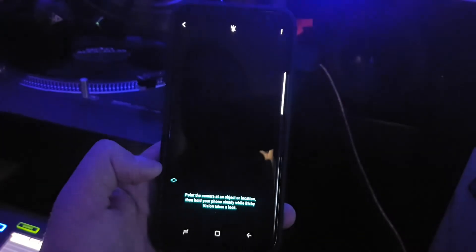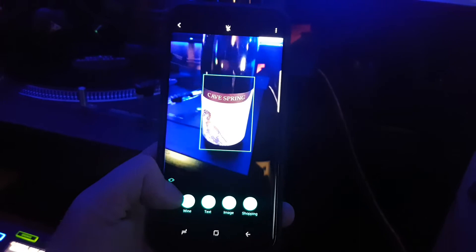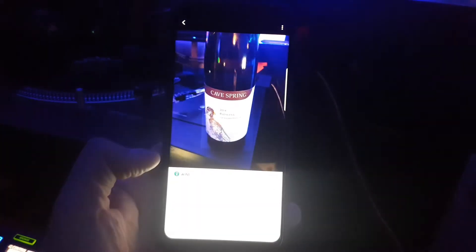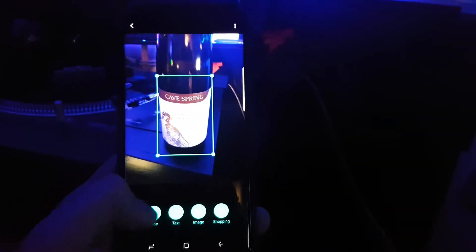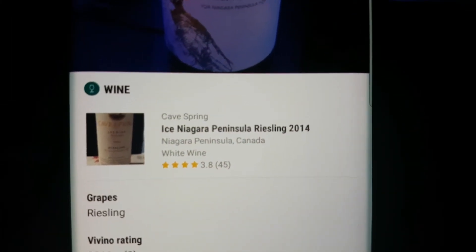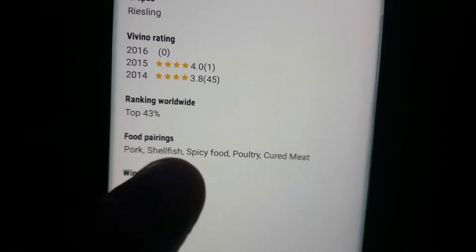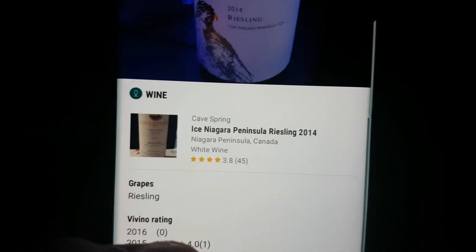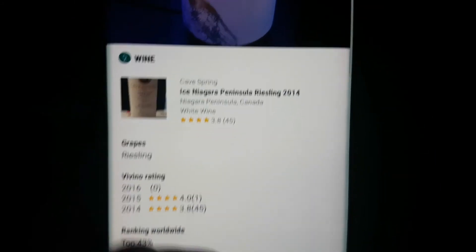The wine bottle — Bixby takes a look at it, determines that yep, I got wine right here. There was a little hiccup — no response from the server — but we try again and it gives me all the information: what kind of food you might want to have with it, the wine's ranking. Very, very cool.